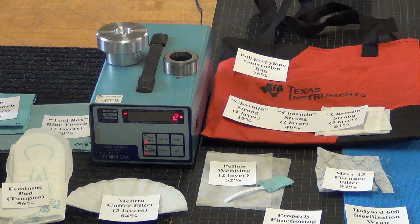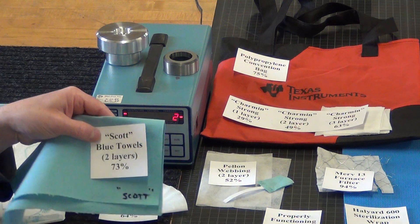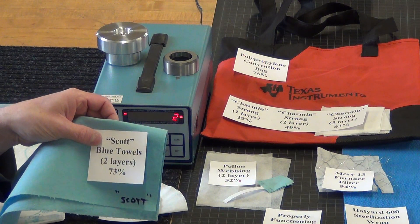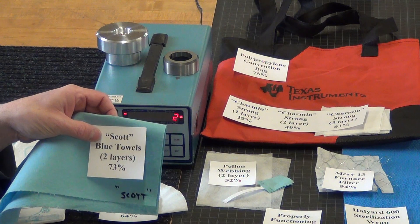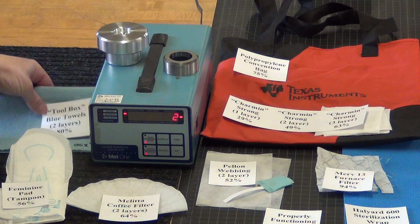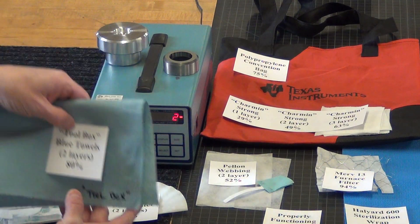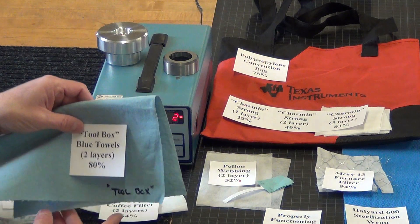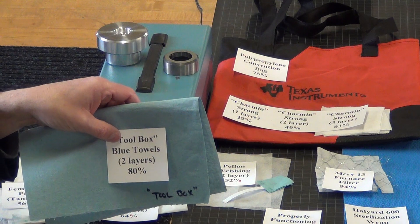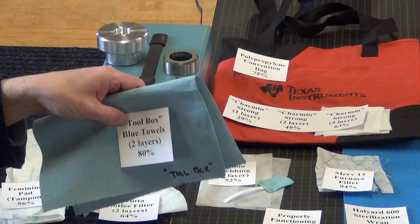A big one is shop towels, and not all the shop towel brands are created equal. This is Scott brand — they're quite good, 73% effective at two layers. One of the better brands is this Toolbox brand, and it tests at 80% effective for two layers. These are sold out everywhere for that reason. I've also heard that Kimberly Clark makes a brand of blue towel that's supposed to test well, but I have not tested that.